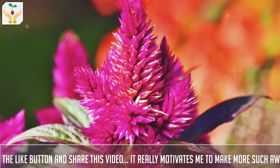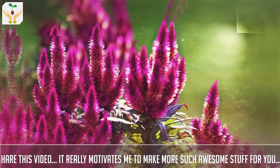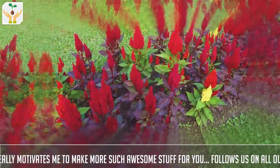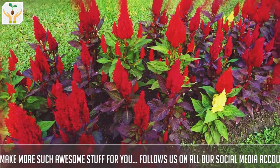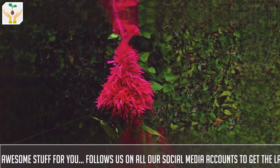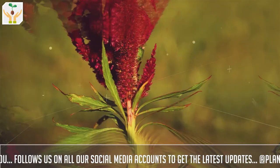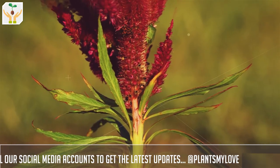You can see how varied the flower shape is. It can be like a spike, or it can be like a coral or brain-looking shape. Some flowers are crested — like that of a cock, from where the common name coxcomb comes from — and some are plumed. The variety I'll be showing you is a crested one, and some of them are also spiked.